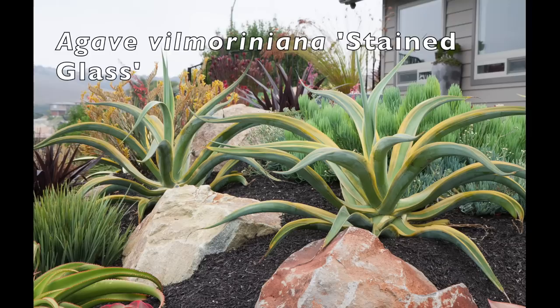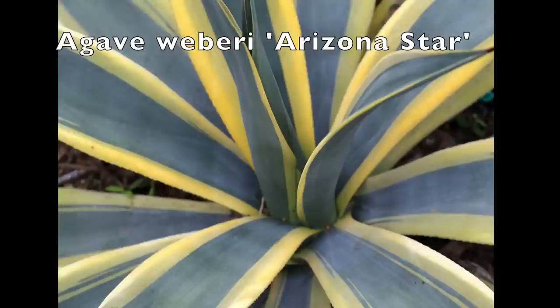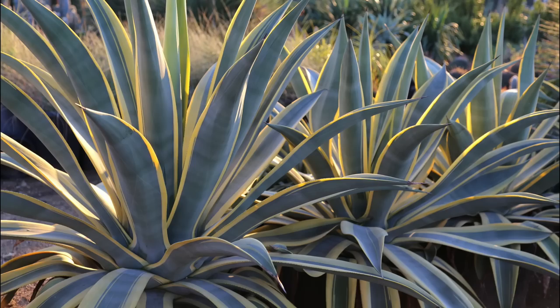With its minimally serrated margins and graceful tapered leaves, Agave weberi is an elegant agave. It's better behaved than the Americanas that it resembles, being less inclined to offset, but slightly more sensitive to weather extremes. It needs afternoon shade in the heat of summer and grows six feet tall and up to 10 feet wide.